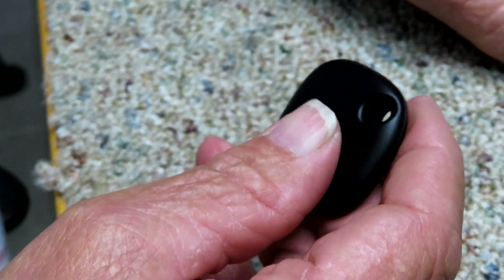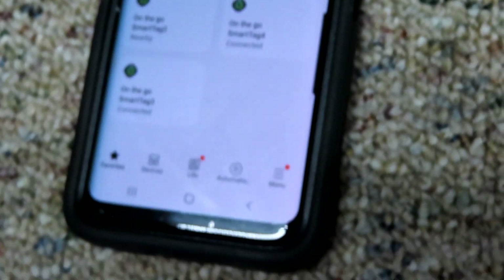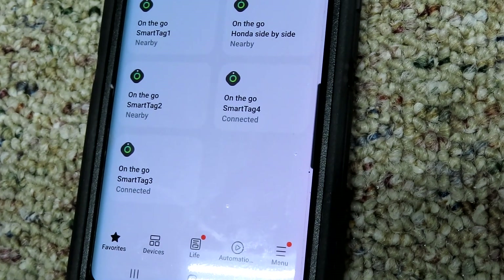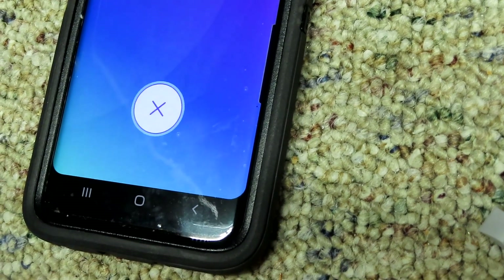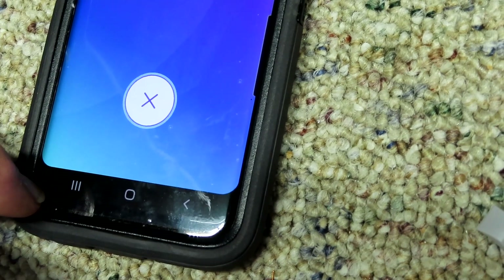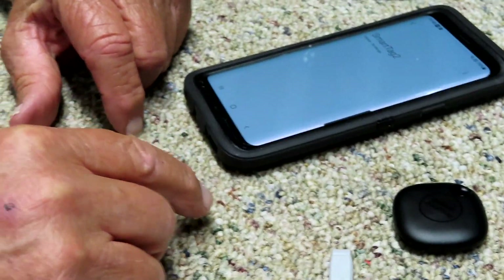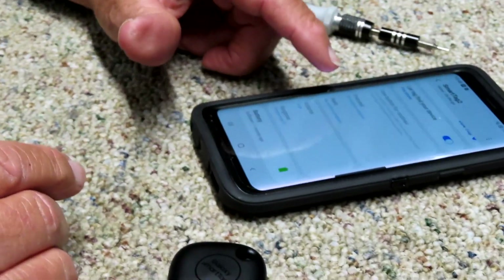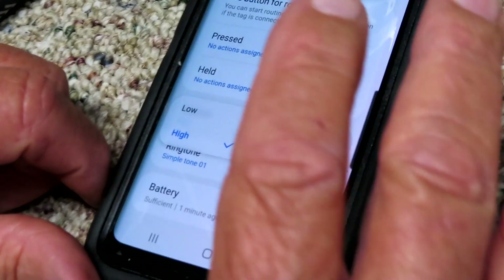Now we're doing another test with tag number two. Click it twice real fast - there, it found my phone. Hit it twice again and there it turned off. That works. Now we're going to send it a tone to show you it still doesn't function - volume is on high, I'll hit the arrow to trigger it.